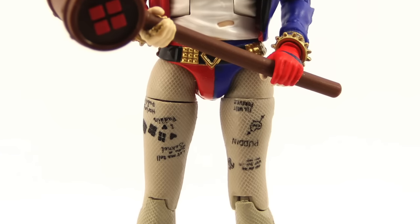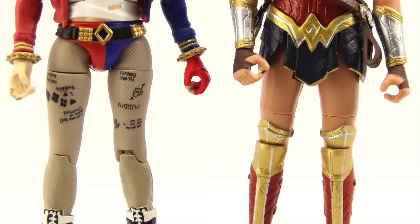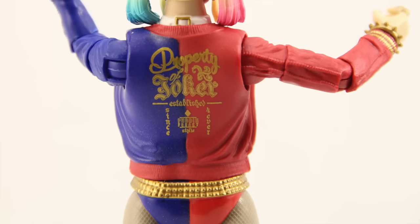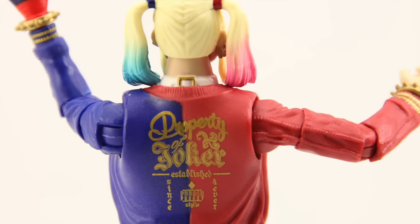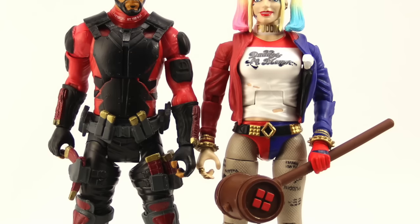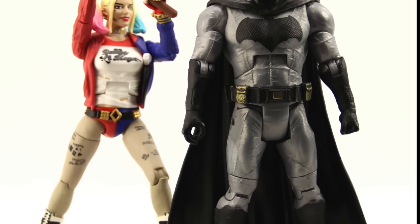Overall I think this is a decent figure. The likeness to the actress isn't 100%, but I don't think it's too bad, and it's definitely an improvement over the Dawn of Justice figures in this line. I also like the tattoo detailing and the t-shirt. It's obviously not quite as nice as the Mafex or SH Figuarts versions, but it doesn't cost as much either. I don't think this figure has started hitting shelves yet — I picked mine up off eBay — but it should start hitting shelves very soon. We'll have a full gallery of images up at toynewsi.com with a link in the description below.